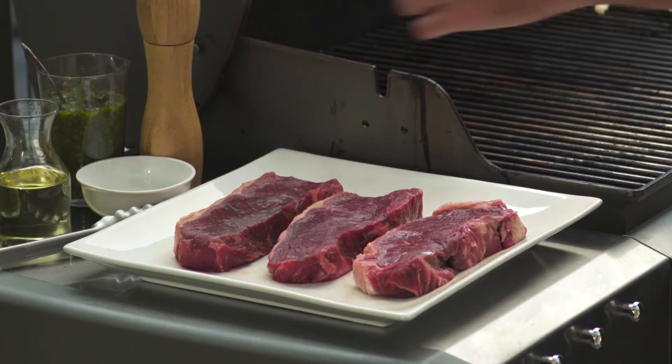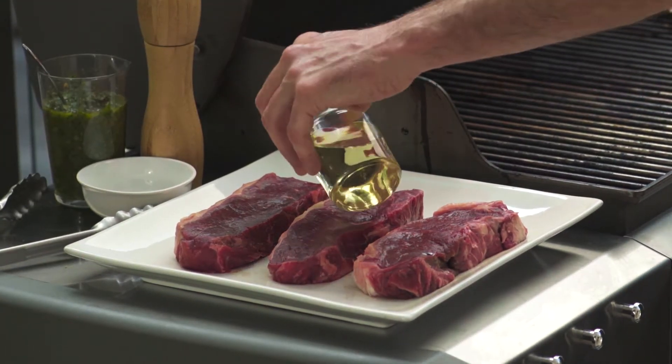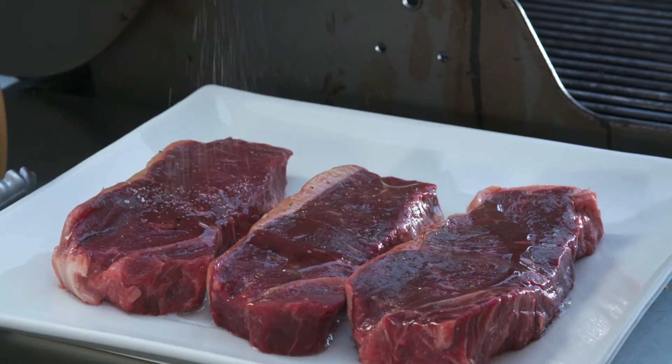So I'm starting with three beautiful pieces of meat here. I've got New York strip loin, super simple, a little bit of olive oil on each, and salt and pepper.